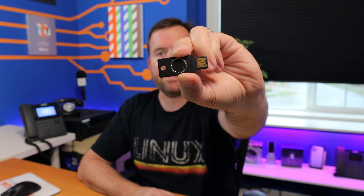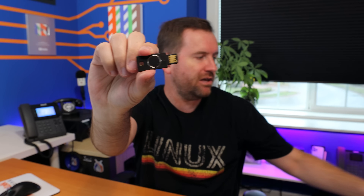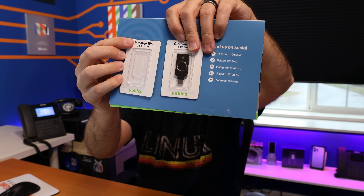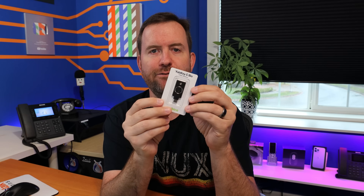This right here is the YubiKey Bio. You can see this little black circle in the middle — that is a thumbprint reader, and this thing is super thin. This is the USB Type-A model. They also have the YubiKey C Bio, which we're going to set up in this video, and that one is the USB Type-C version. Notice these say YubiKey Bio FIDO Edition, which suggests there may be other biometric editions coming. The USB Type-A version has an MSRP of $80, and the USB Type-C version is $85 USD.